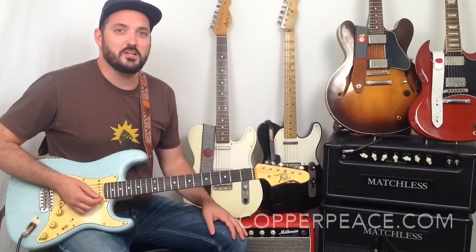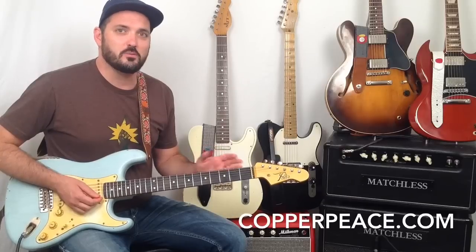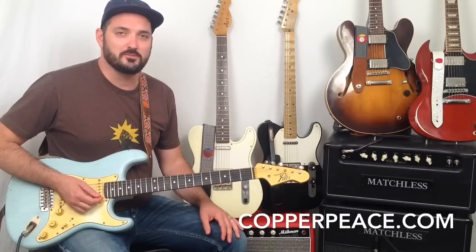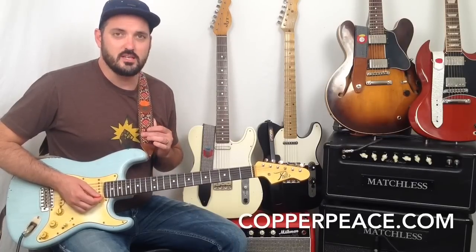Hey everybody, Curtis here with another video for you. This time I just thought I'd share quickly about a quality product I've been using. When I got my Paler guitar I went searching for a strap that would complement it perfectly, and I found the Copperpiece website and ordered the Gypsy strap.